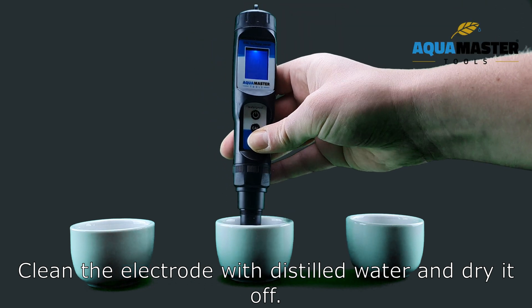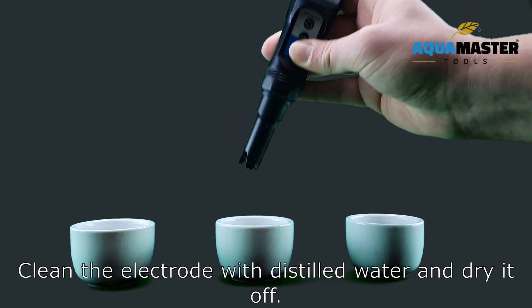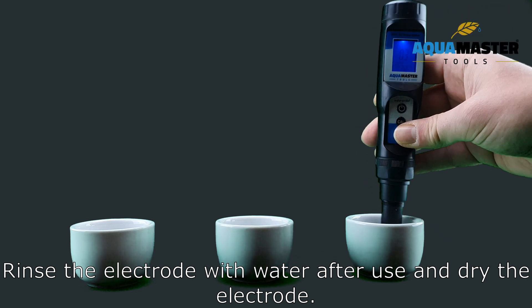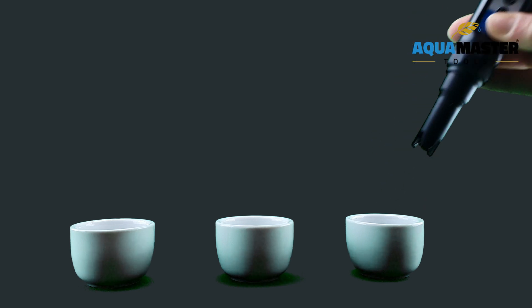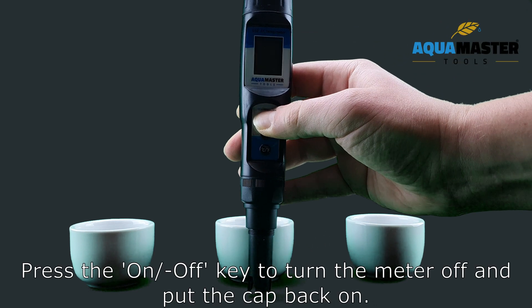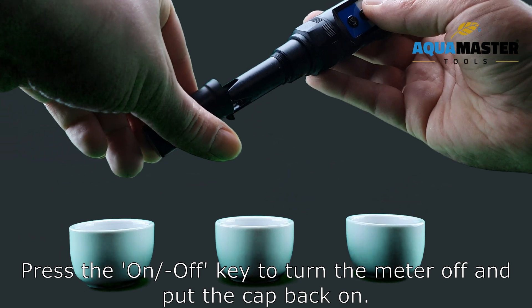Clean the electrode with distilled water and dry it off. Rinse the electrode with water after use and dry the electrode. Press the on-off key to turn the meter off and put the cap back on.